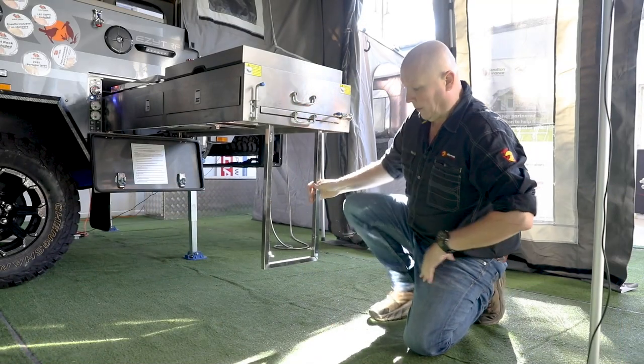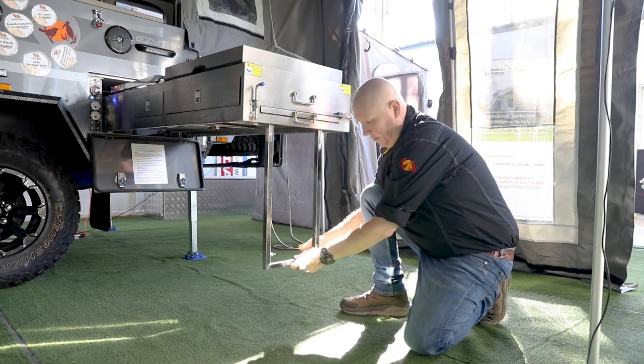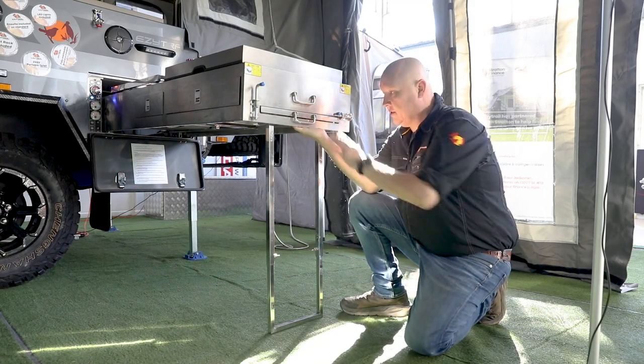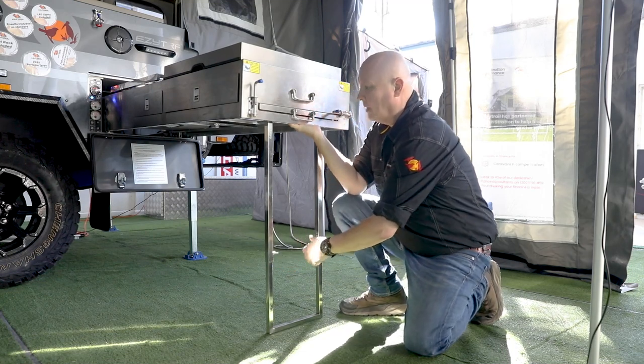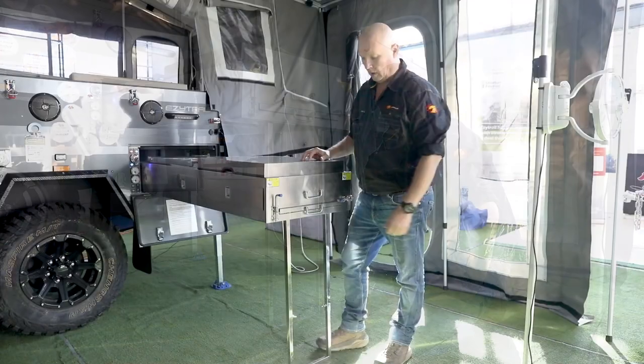Now that we've got our leg down, we need to adjust it to take the weight. There are a couple of butterfly bolts that allow it to slide down. Just take the weight of the kitchen and then nip those up — she's ready to rock and roll.